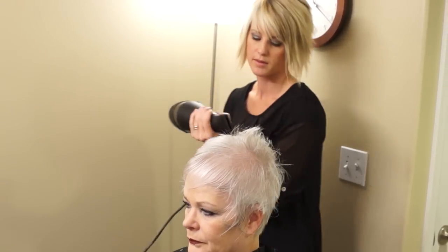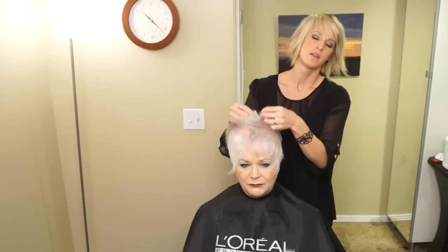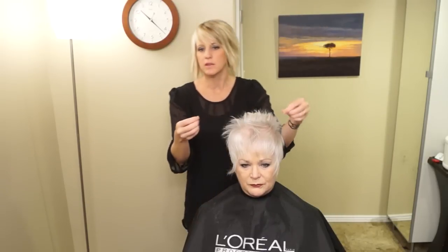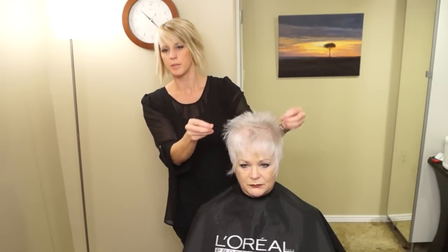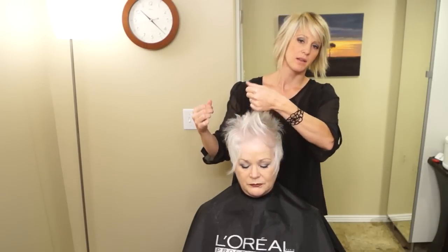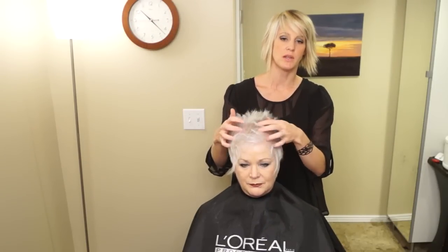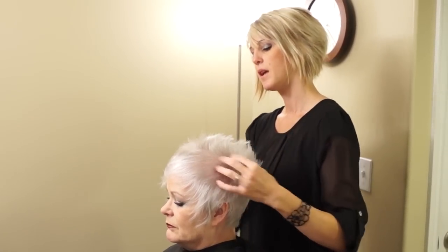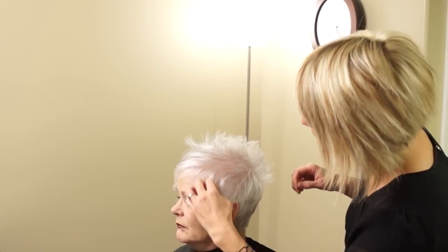I'm going to blow dry this. I just blow dried this forward, then this straight up and this down. You can go through and see if there's any spots that are too long or bugging you. This haircut is really fun — you can style it all up in like a faux hawk with the sides down, or you can pull everything forward and even try to lay it down and have it be really soft. I like it spiky.